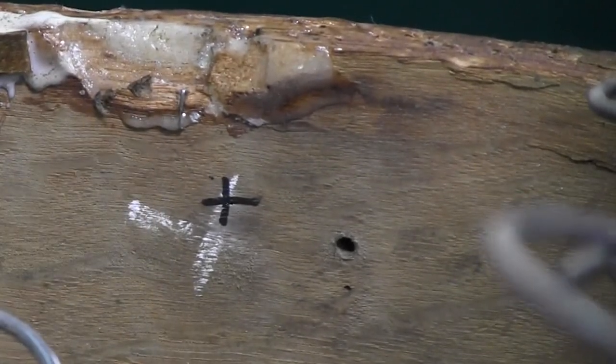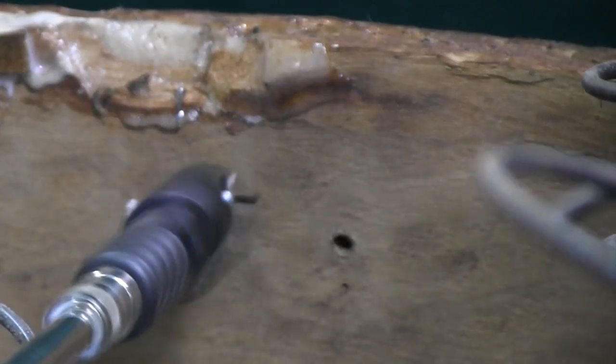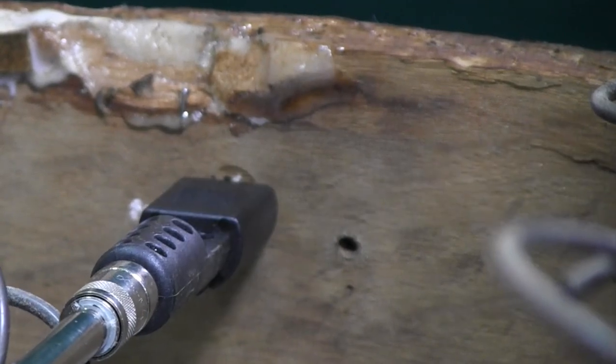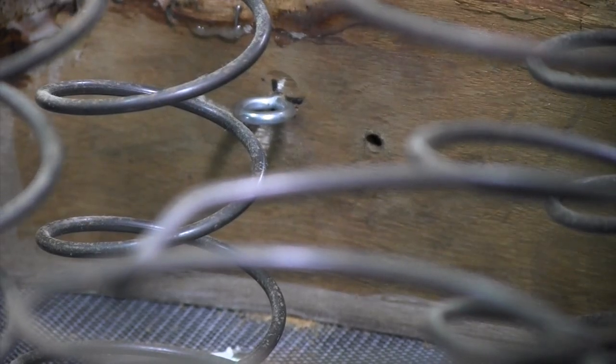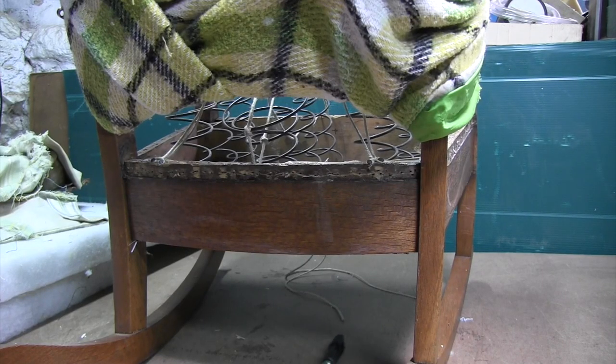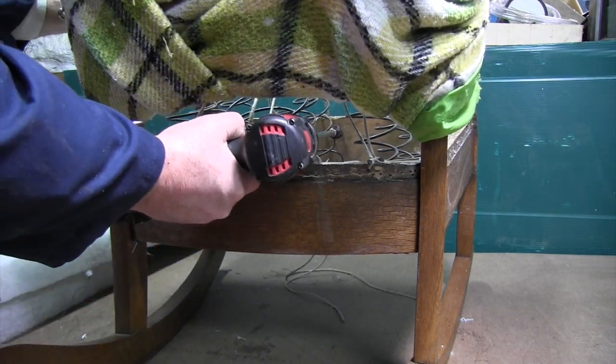So I'll just get my springs out of the way, and I've already marked a spot in the back where I want this screw eye, right there. And with this extension, we can reach in from the back of the chair. I'll put one in the front.